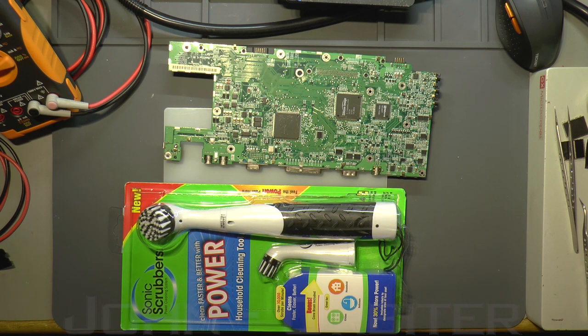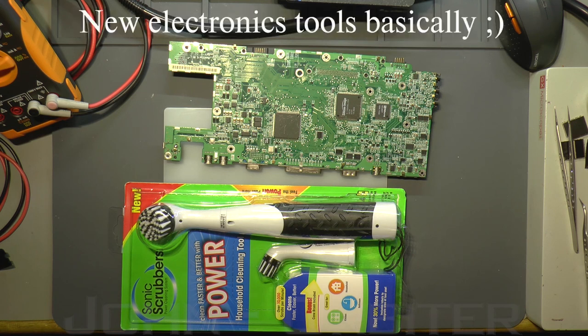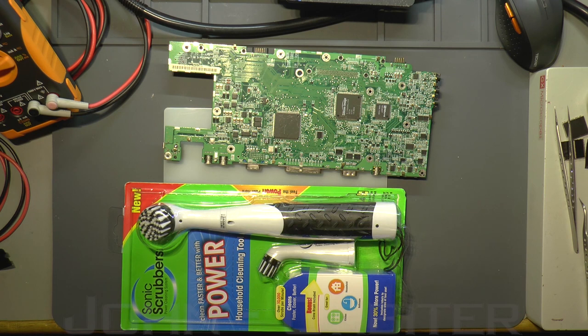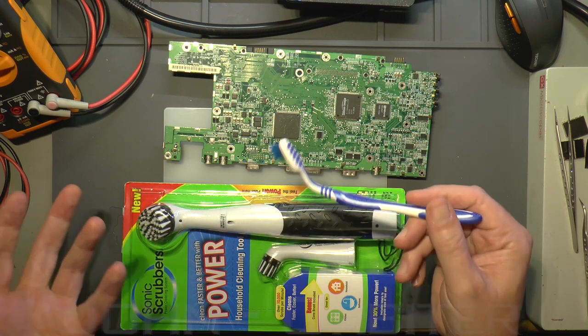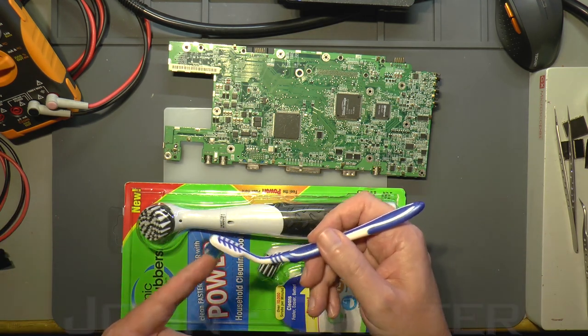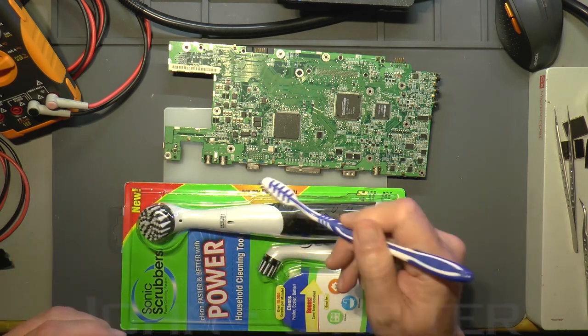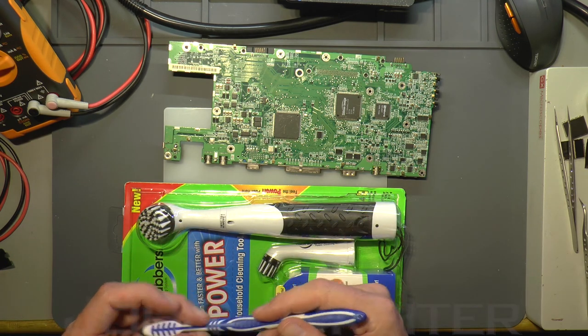I'd never seen them before a few days ago. I was rooting around - actually I was looking for an electric toothbrush, thinking it might be easier for doing iPhone boards. I was doing an audio chip on an iPhone 7 the other day, and cleaning flux out of components that small can be a bit difficult sometimes.